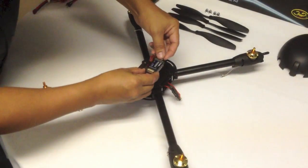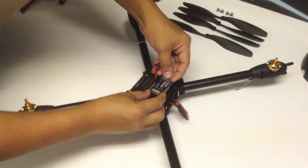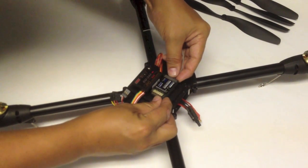To install the receiver — the R2006GS that comes with the Futaba 6J transmitter.